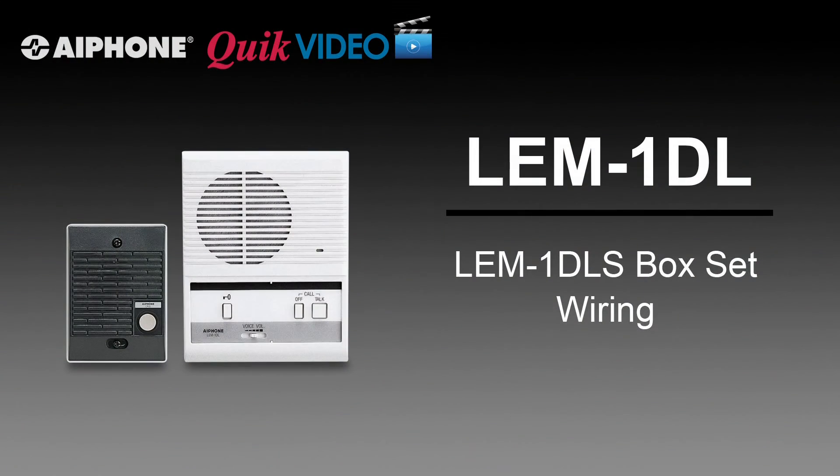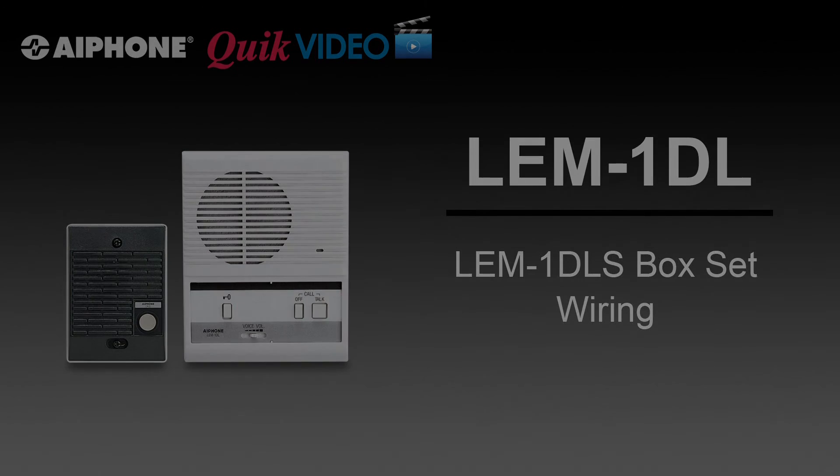In the next episode, we will discuss how to wire the LEM-1DL-S. Thank you for watching, and for more information, please contact A-Phone.